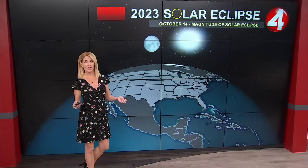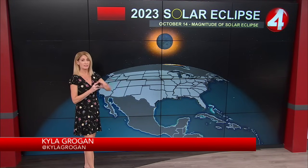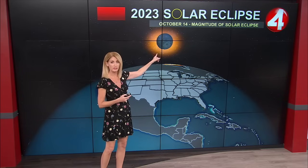So it is an annular eclipse, and what that means is that this is when the moon passes in front of the sun. The moon is at its farthest point away from us, or close to it, so what happens is it appears smaller than the sun and you get this ring of fire around it. That's why you hear it called the ring of fire eclipse.